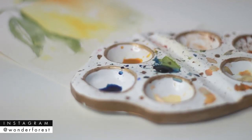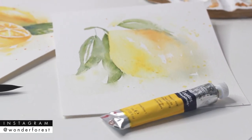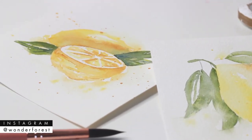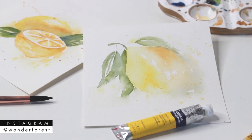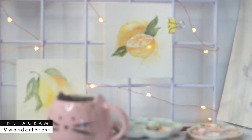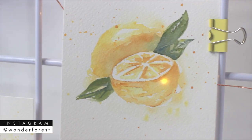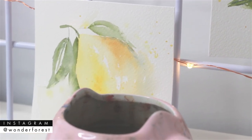Hey guys, welcome back to my channel and welcome to the very first video in my 2019 summer series. In this new series I'm going to be painting things related to the summertime. One thing that pops into my mind when I think of summertime is lemonade and nice fresh fruits, so today we're going to be painting some lemons. This loose style is so much fun and seriously not too hard, even for beginners.